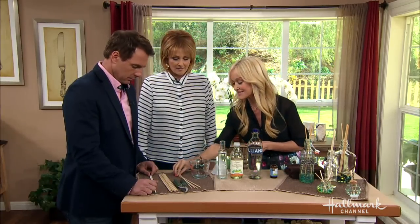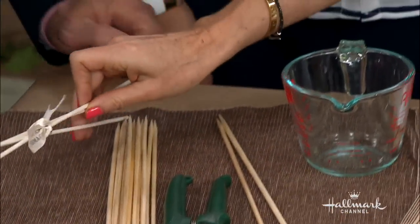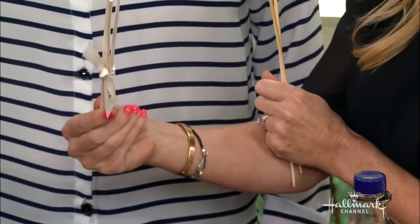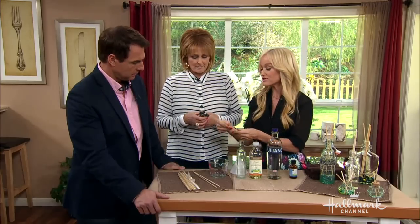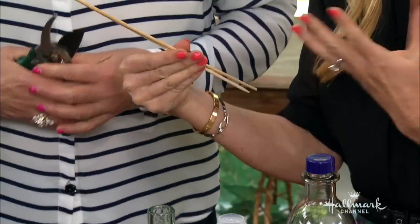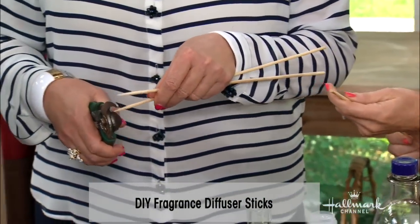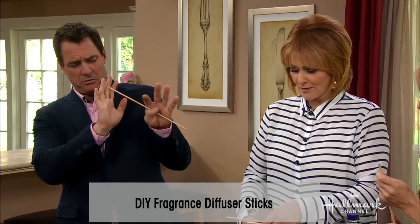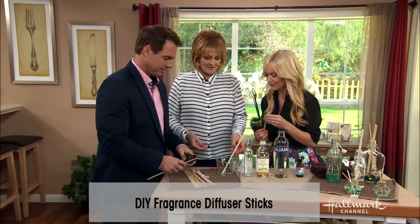Diffuser sticks are very simple to make. The first thing you need is your stick. You can get rattan sticks — the same ones used in store-bought diffusers — from Amazon as refill sticks. Alternatively, bamboo skewers from any grocery store work great. Use garden shears to clip them to size, which works better than scissors.